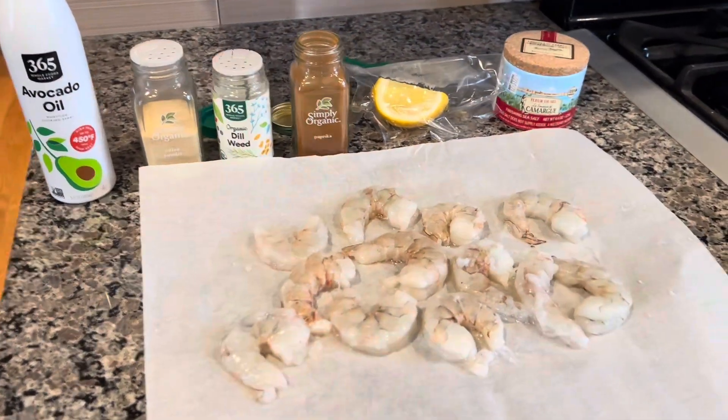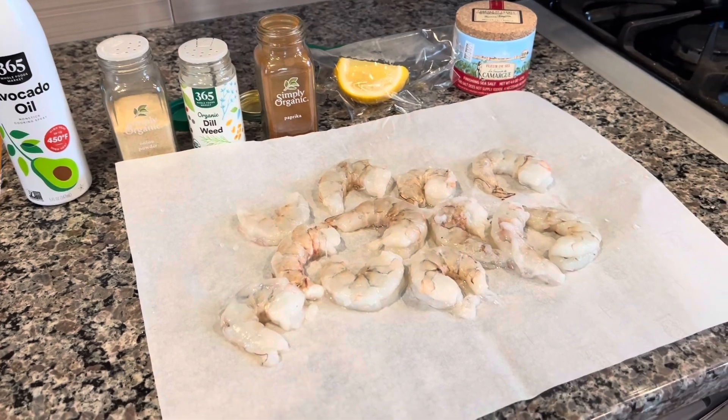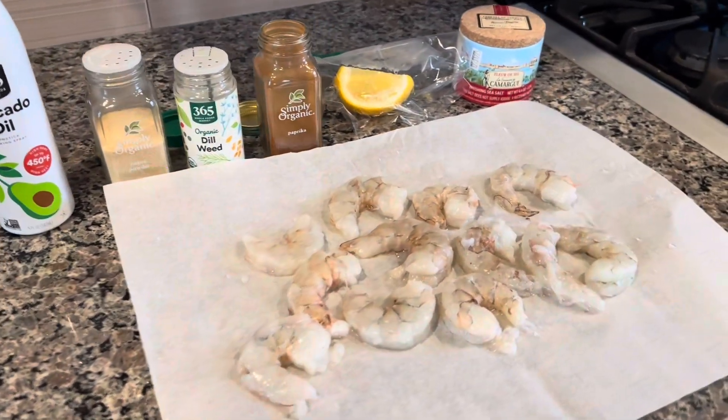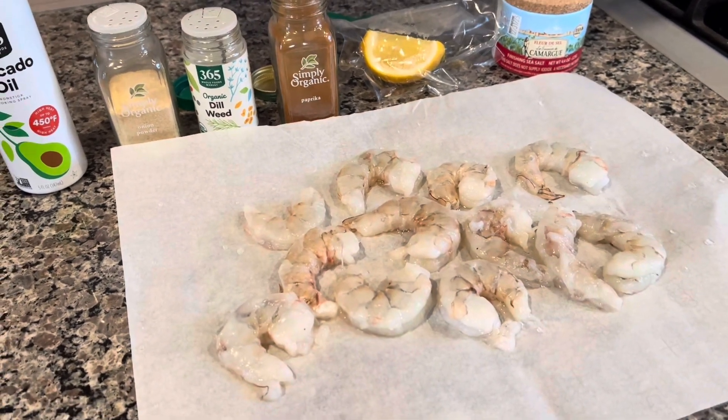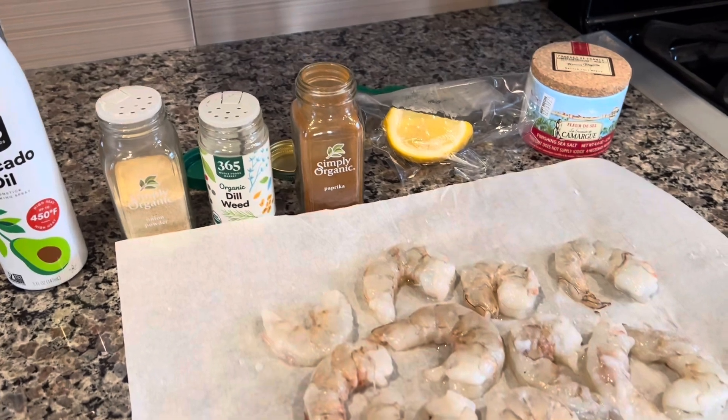Hello once more! Today is Sunday and we started the day off with making Sunday salmon, so why not continue by making Sunday shrimp. For some reason everything on this day is starting with the letter S — let's get to it.